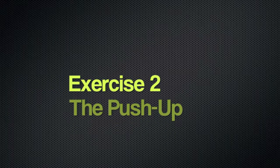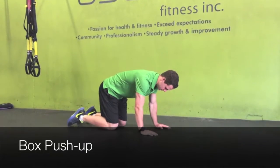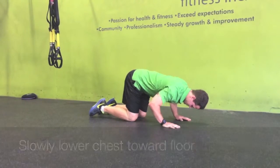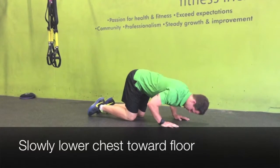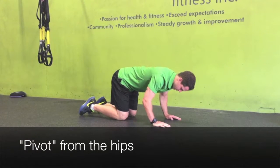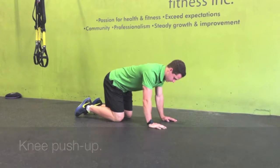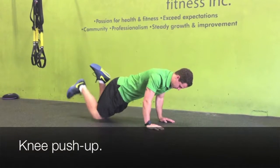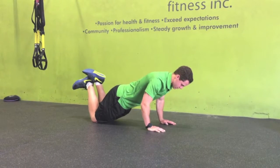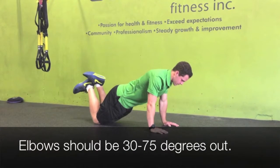The next exercise is the push-up. The first variation is the box push-up. Starting in a four-point kneel, or box position, you're going to slowly lower your chest down towards the floor. The pivot point is on the hips for the box position. You want to keep your abdominals engaged the whole time. Moving on to the knees, which is slightly harder — hands should stay in line with the chest at all times, and elbows should come out about 30 to 75 degrees.